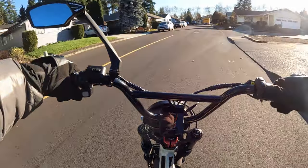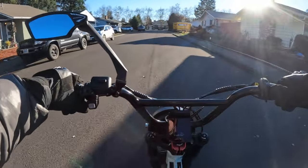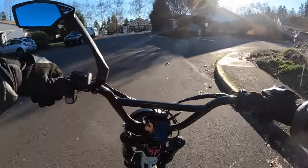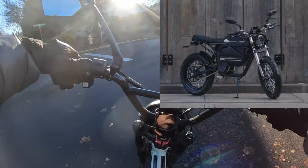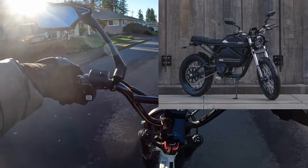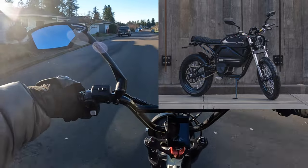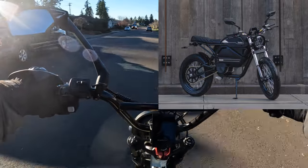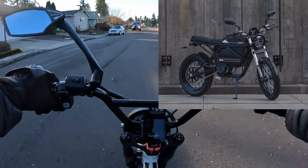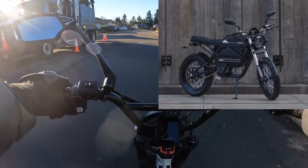Welcome back to the channel. In this video I want to talk about the Lyric Voodoo. I'm going to call it an e-bike for the purposes of this video, but you can call it what you want — whether you want to call it an e-bike, an e-moped, an e-motorcycle — doesn't matter. We're just going to talk about the bike for what the bike is.